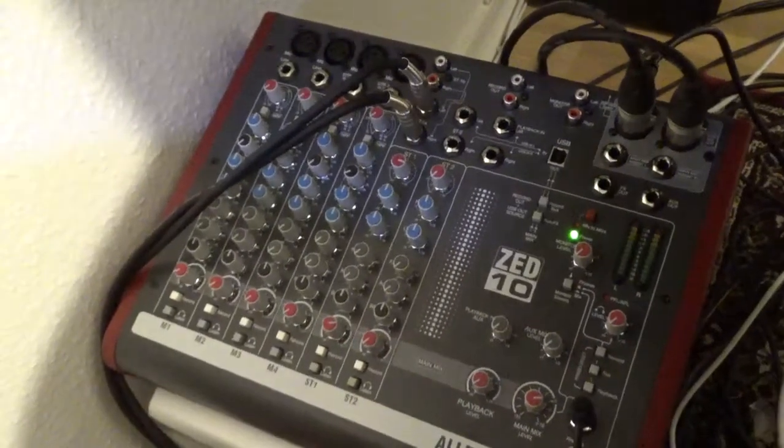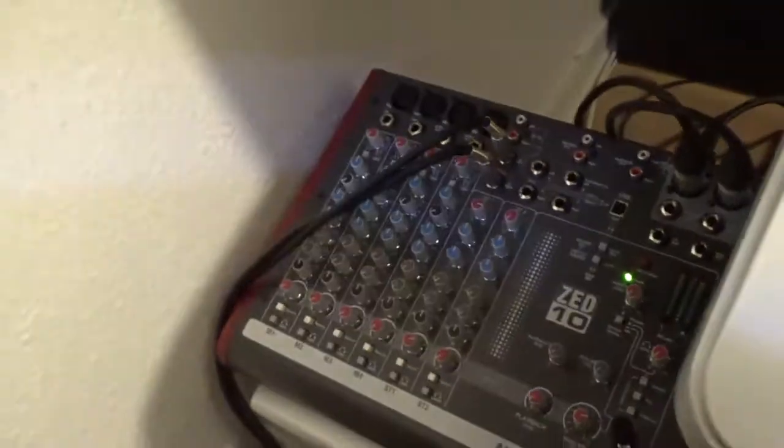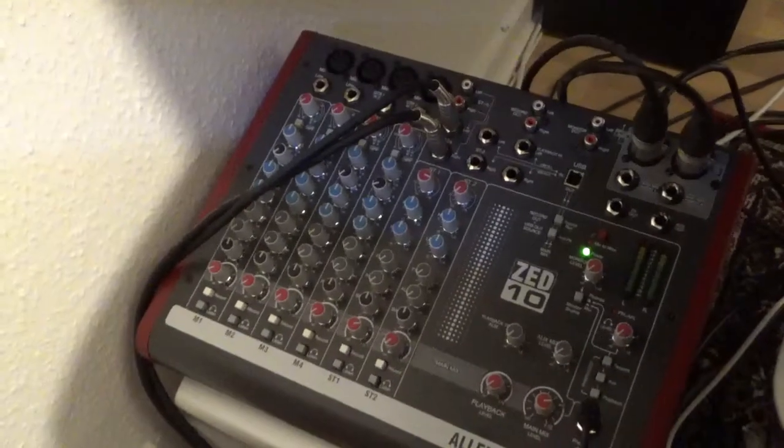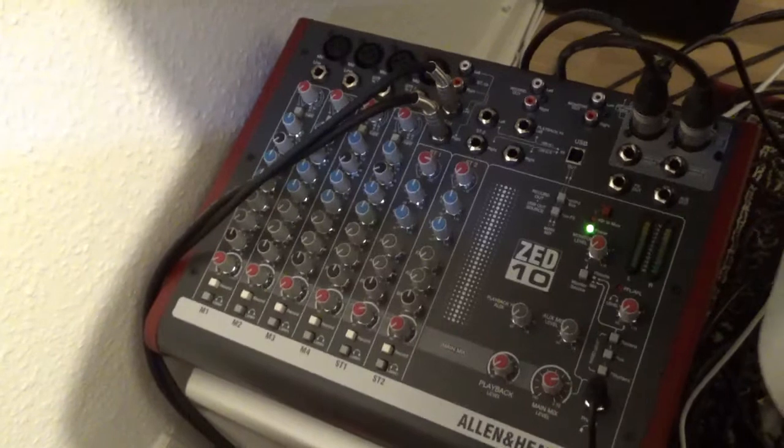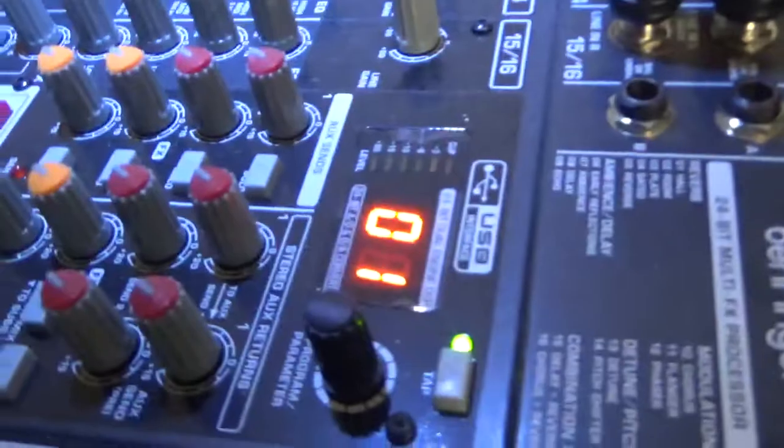But it is overall a good mixer, except for the USB. And I can feel the buttons are more — there is more quality on this mixer than there is on the Behringer. No doubt about that.